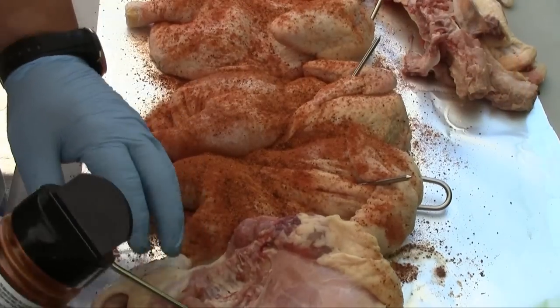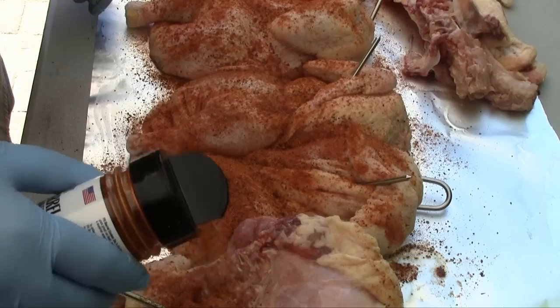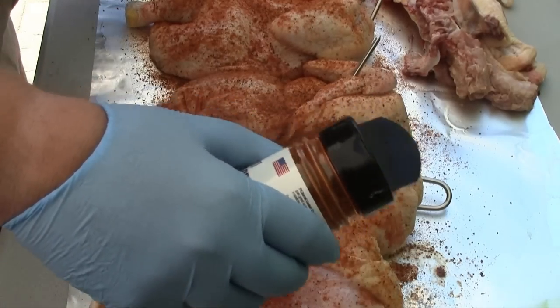I'm cooking four chickens today so I've got eight halves. We'll pat it on, then flip these guys over and hit the backside. I'll get all of these seasoned up and we'll be back to put them on the grill.